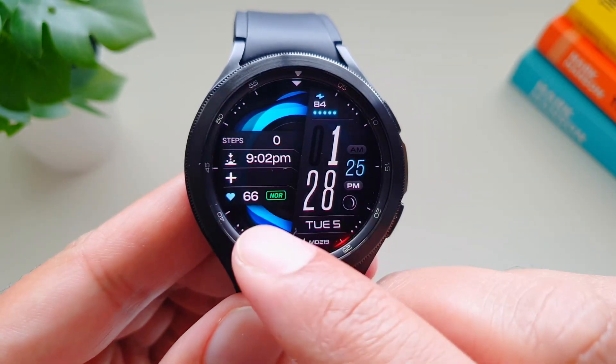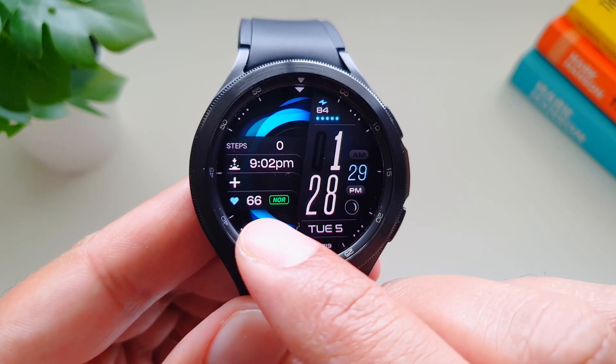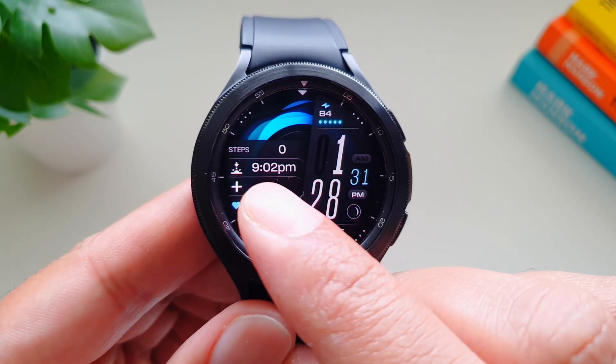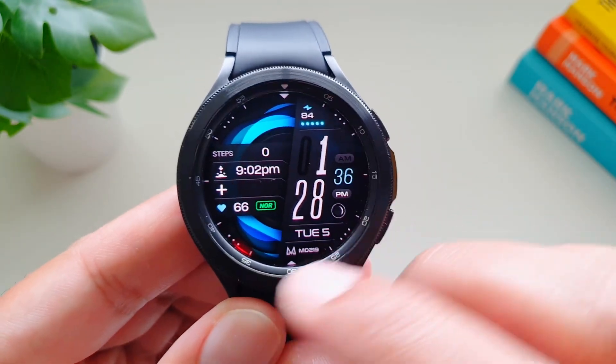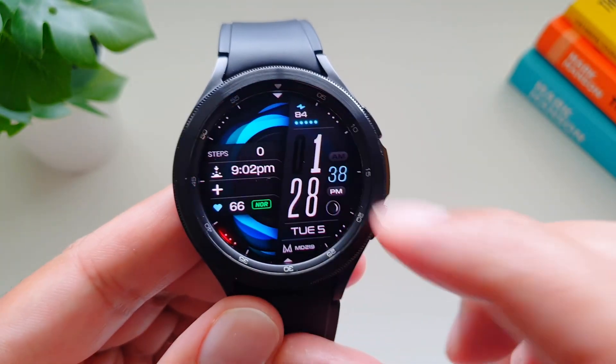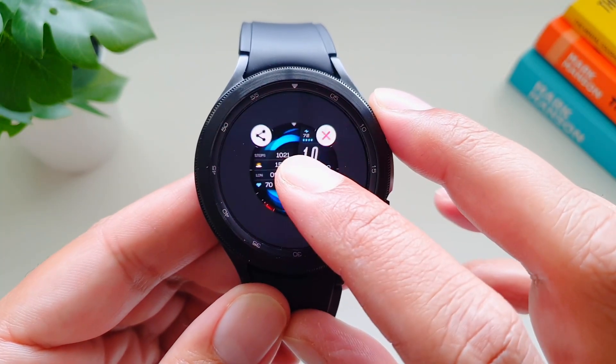Over here you can add some complications — we get heart rate and it also tells you that the heart rate is in normal limit. Then we have the sunset time, and then we get some options for complications where you see these three dots — you can add complications there. Now let's take a look at some of the customization features of this watch face.